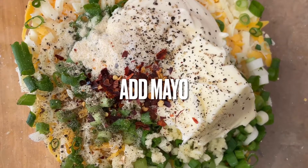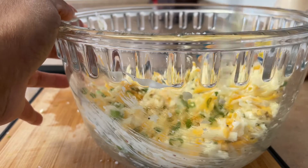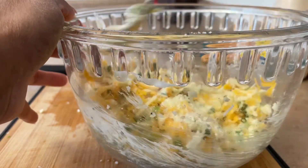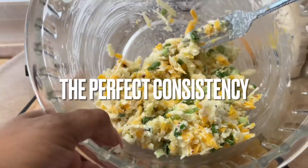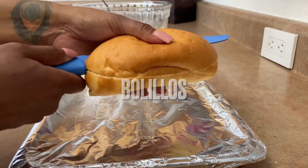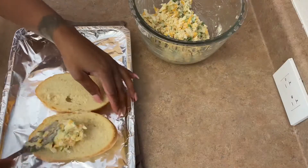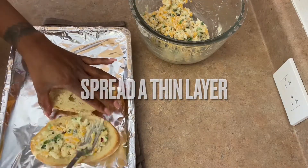All of the ingredients and the instructions will be listed down below in the description box. A note I do want to make is that it's totally okay to use any type of bread — you can use a bolillo like I'm using here, or you can use a sourdough or a French loaf, anything like that. You definitely want to toast the bread first so that the top is a little more crispy and easy for the mix to spread.